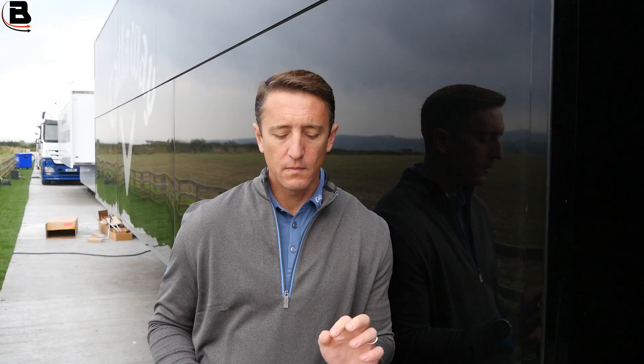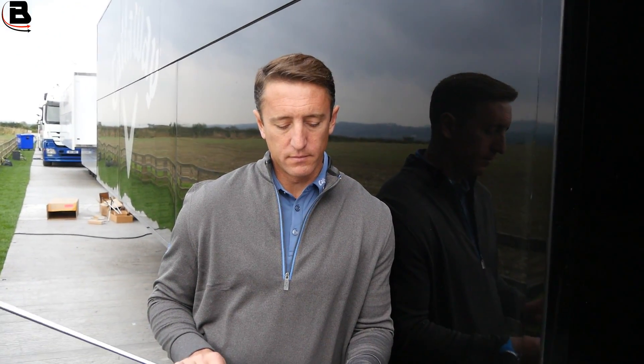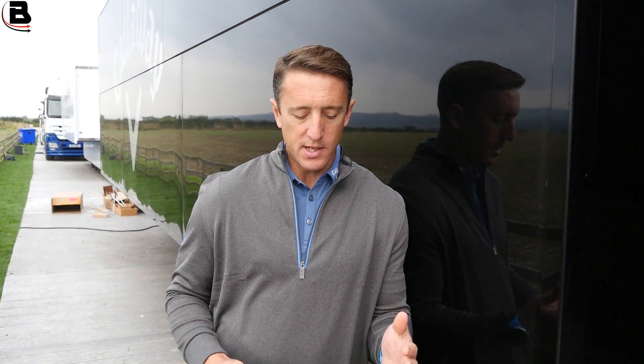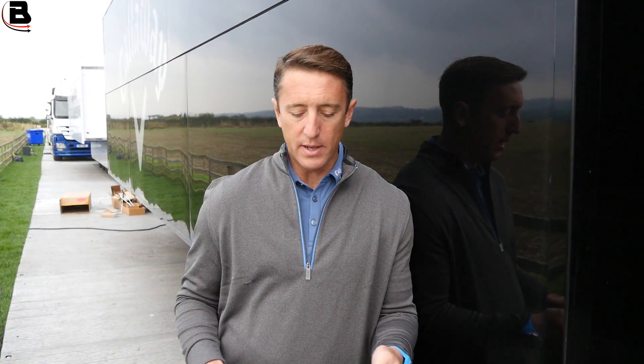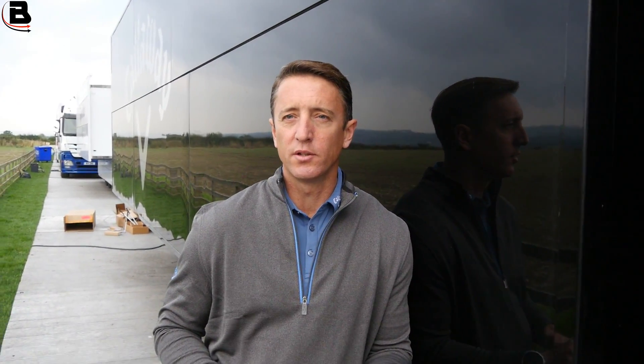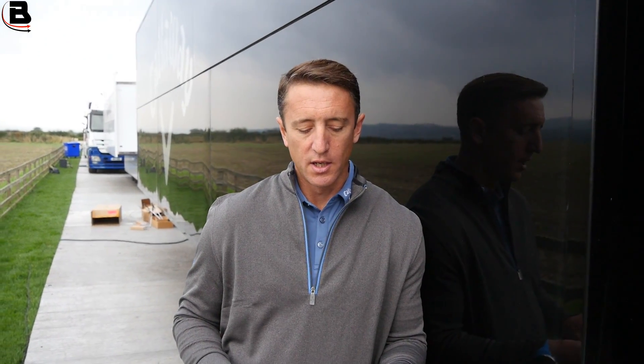You're offering it in chrome and that other finish — what do you call it? On tour we call it the oil can finish, because it's completely unprotected metal. So even if it never went outside, if your fingerprints are on there it will slowly start to rust. It's got no protection, so the iron head does darken off.